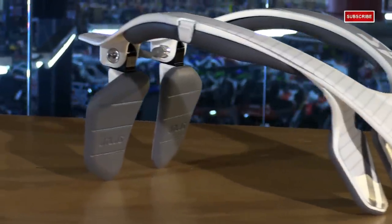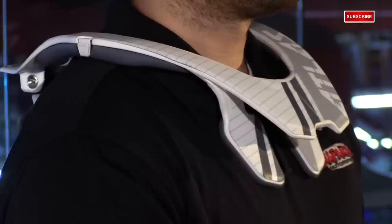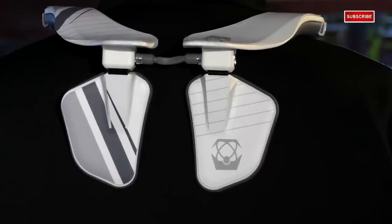For the first change, they've redesigned the fit. This is going to have lower profile shoulder pads, so it's going to sit lower and sit more flush on the body. And they've widened the back plates to use more of your back muscles rather than putting all that pressure on your spine.